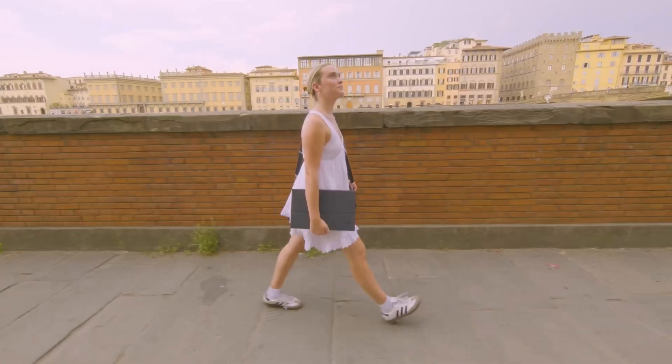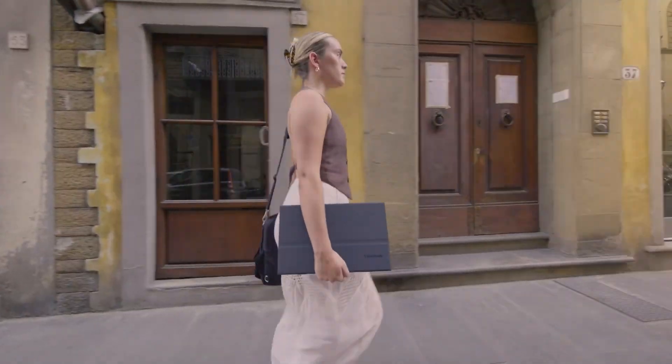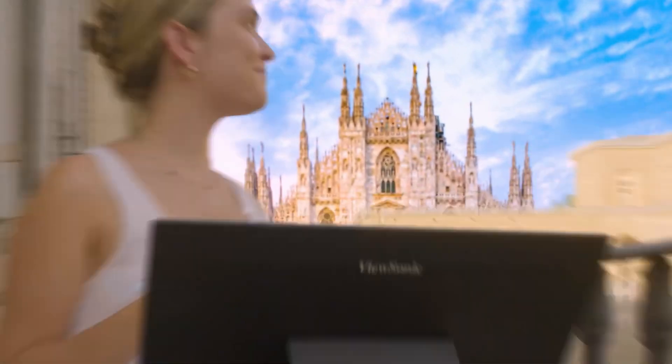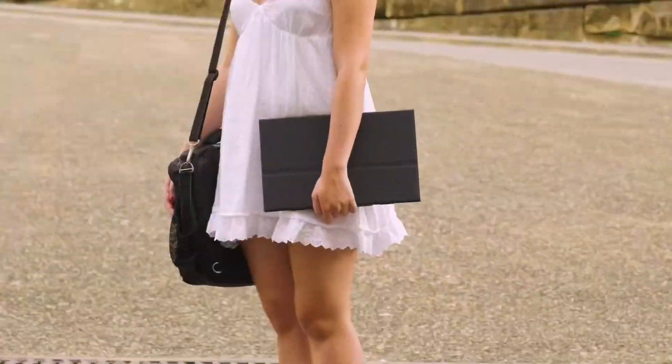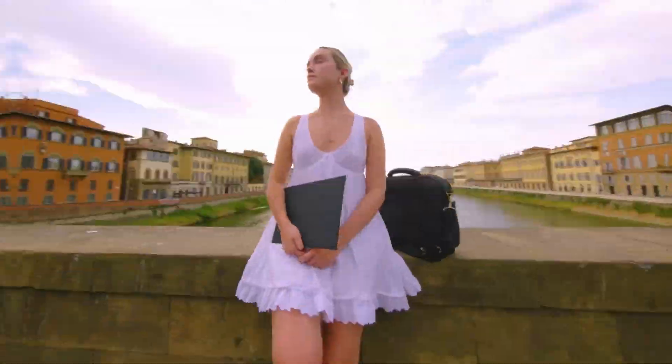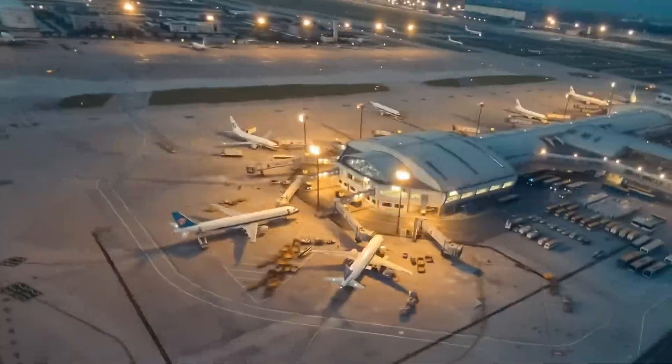Our mission really is to sift through all this info from the sources, cut through the noise, and pull out the key facts — the stuff that actually matters — so you can get up to speed quickly on these two monitors without drowning in specs. We're basically translating the source material into what you really need to know.